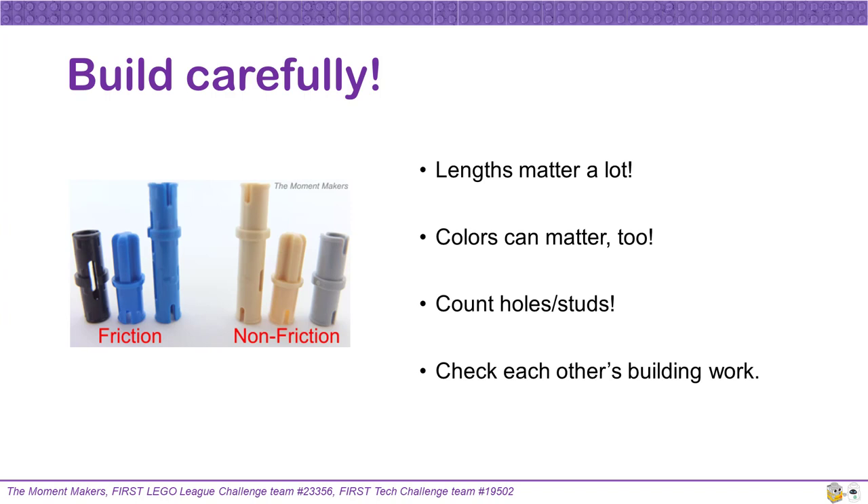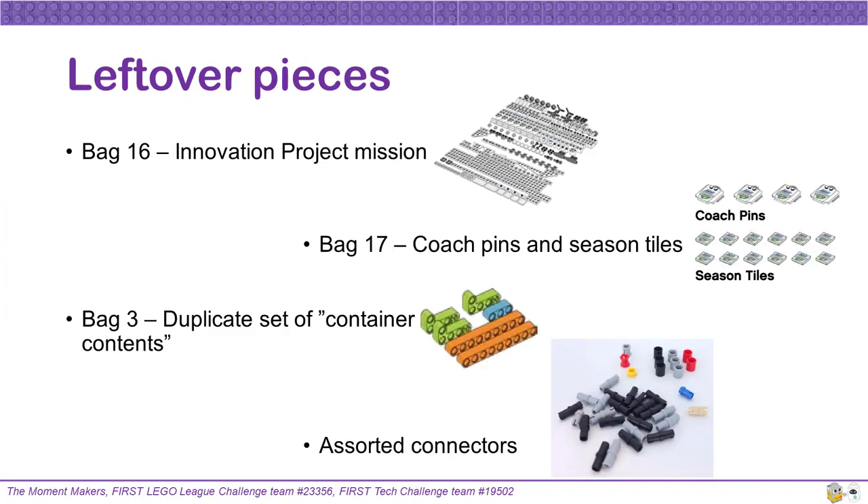After you are done building, check the work of your teammates — even experts make mistakes. Some leftover pieces are expected. All of bag grouping 16 is for your team to build your unique innovation project model, so there are no instructions; use your creativity. Bag grouping 17 will have coach pins and seasoned tiles that are not for use in the robot game. Bag grouping 3 will also include a duplicate set of container contents that your team can use if the others get lost. In every bag grouping, there will also be assorted connectors left over. If you have any pieces bigger than these left over, it is most likely that they were left out of the model and can be a hint that the model was built wrong. Double check the models one more time.